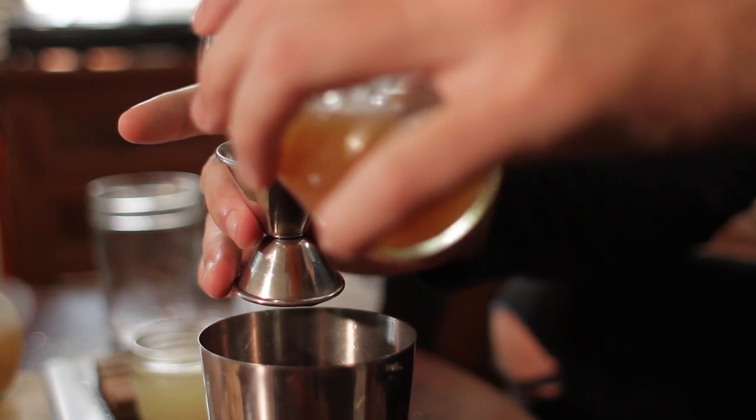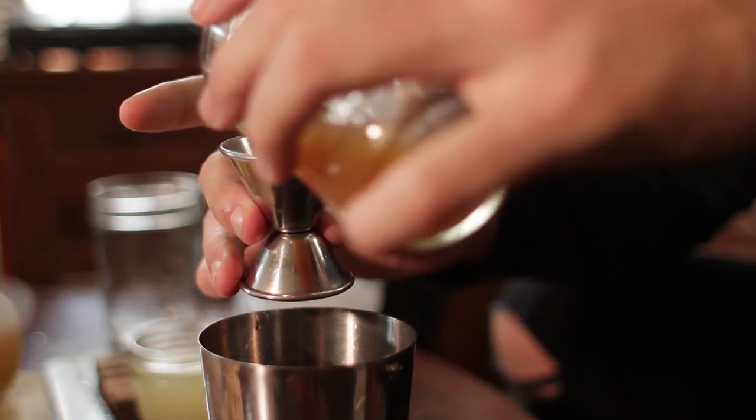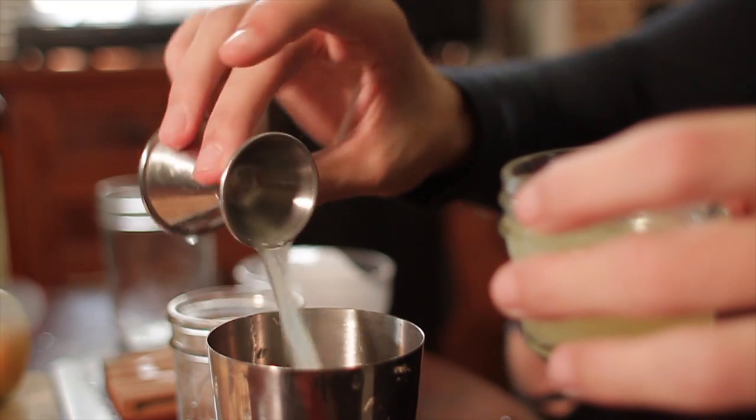Starting out, we're going to do 4 ounces of apple cider into a cocktail shaker, a half ounce of freshly squeezed lemon juice, and then your whiskey — 2 ounces of whiskey, so 2 to 1 for the apple cider to the whiskey. If you want to make more, just double it, and so on and so forth.